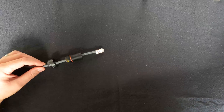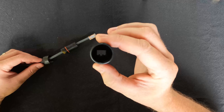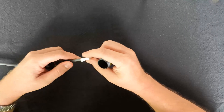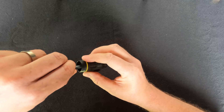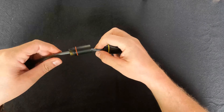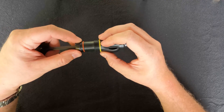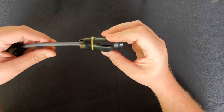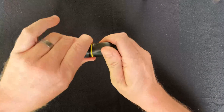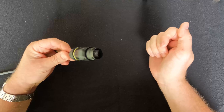Now finish off the plug assembly. Slide the components on — inside the plug there's a slot that lines up with the RJ45 plug, so make sure it goes in the right way. Push it in until you hear it click. Then slide in the first section, aligning its groove with the pin on the inside. Finally, connect the end cap and screw it on tight — now we have our weatherproof connection.